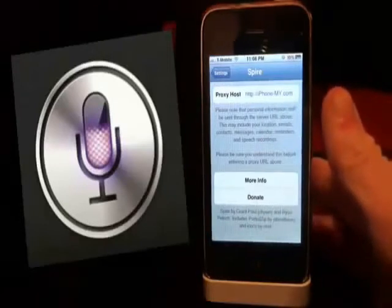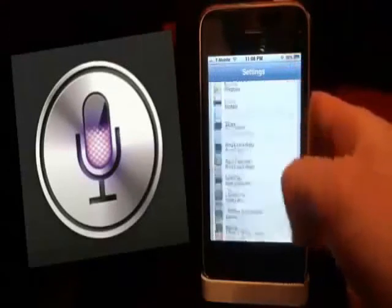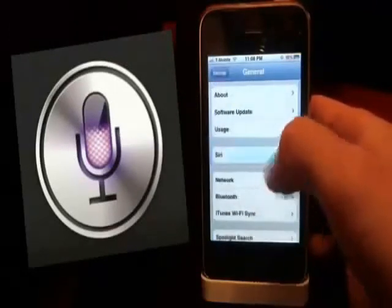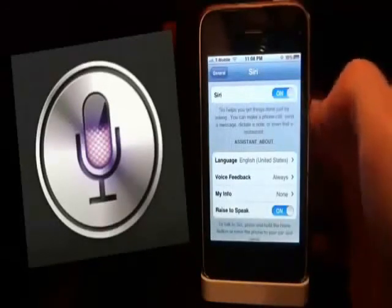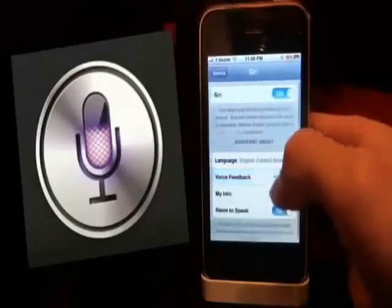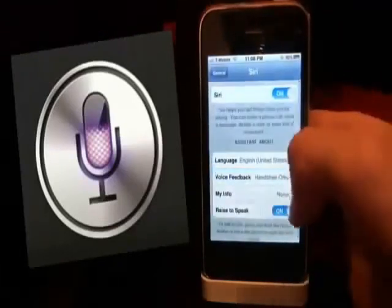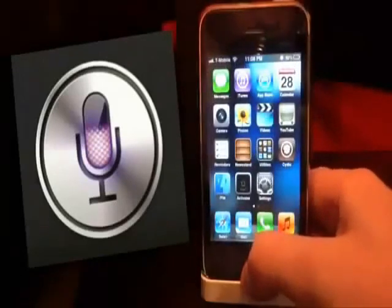Now we're going to go back and go into the Siri settings. Scroll up until you hit General, then click on Siri and flip the Siri option on. Once you do that, you can set other options like your language and your voice feedback. If you want it hands-free, you can speak to it without having to touch a button. I'm going to turn mine on always. That is it for the settings right now, so we're going to go back.